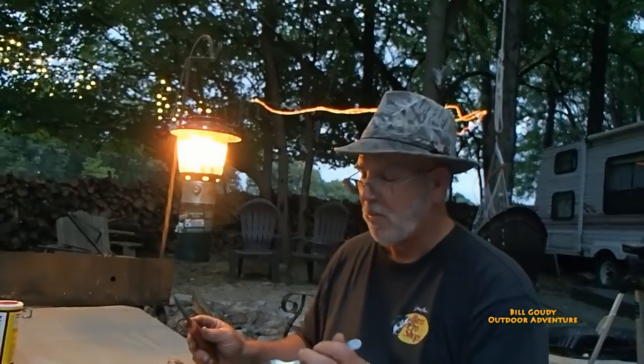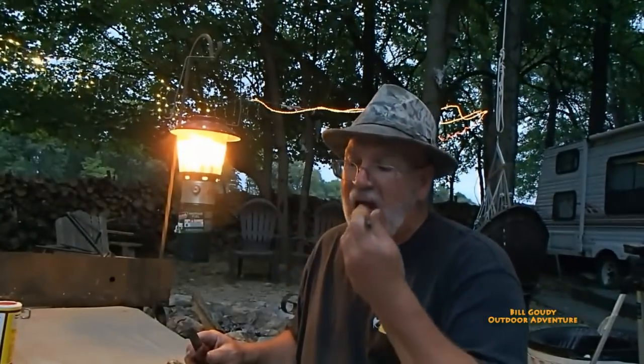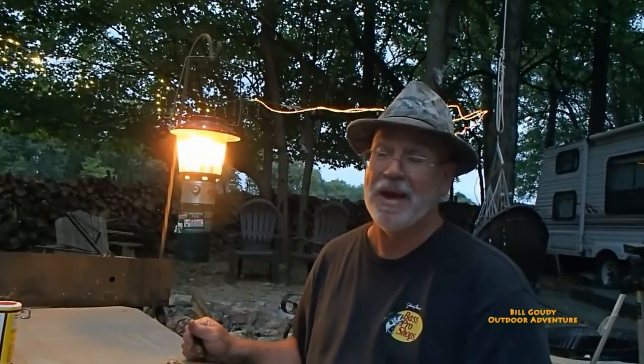Look at this — bacon. I'm losing light. It's getting dark; it's overcast anyway. They're not saying it's going to rain until tomorrow, but it's getting ready to — you can feel it in the air. I'm sure this is going to be Lucy Liu approved. I'm going to give her a little bite. Thank you for watching — I sure appreciate it. Bill Gowdy out.